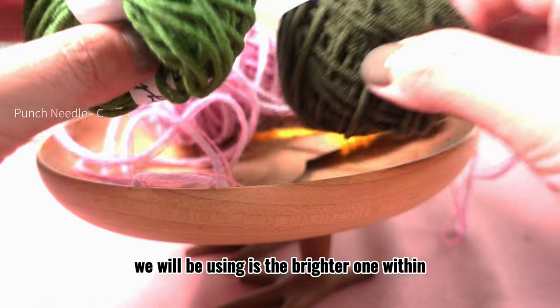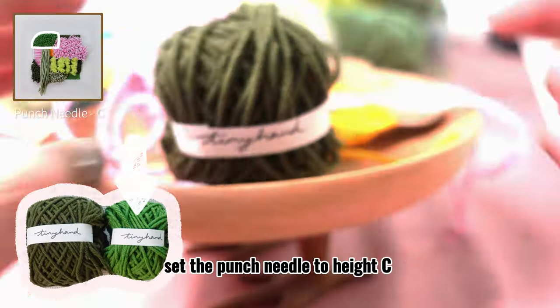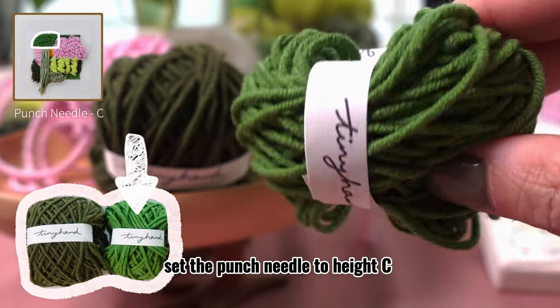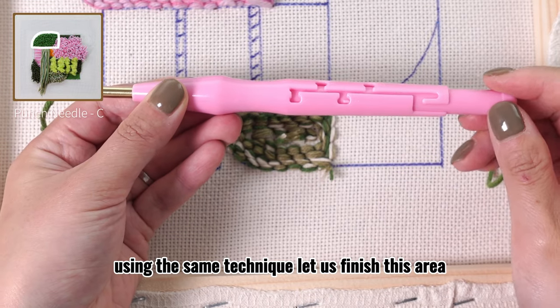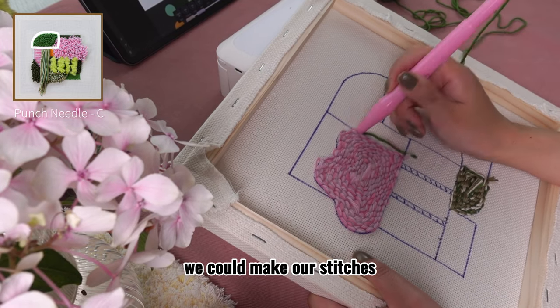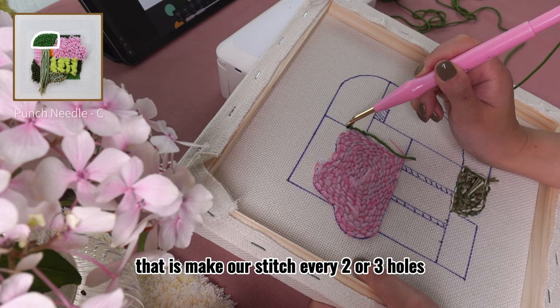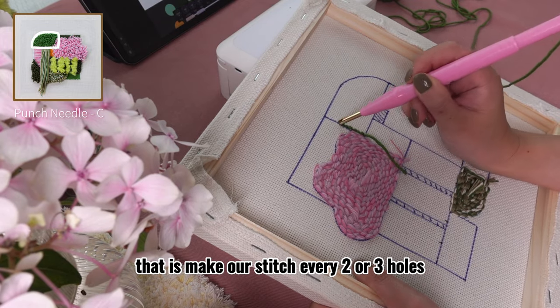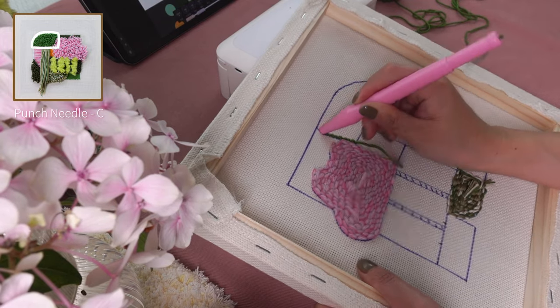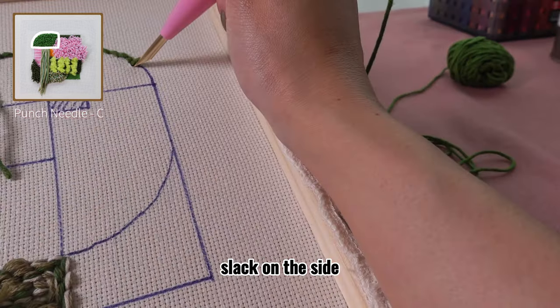The next yarn we will be using is the brighter one within the two green yarns. Set the punch needle to height C. Using the same technique, let us finish this area. Since the height of the punch needle is shorter, we could make our stitches denser than the previous areas — that is, make a stitch every two or three holes. Keep in mind that we always want to leave slack on the side.